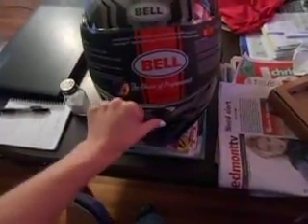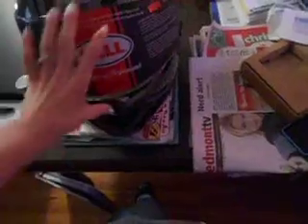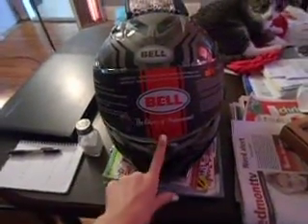I think this part right here is supposed to open somehow. I got it opened. This is the part where you look through it and it covers your eyes basically. And it covers your eyes through this — it's pretty neat. And then you can put it back down. There's a little thing here that locks this closed.